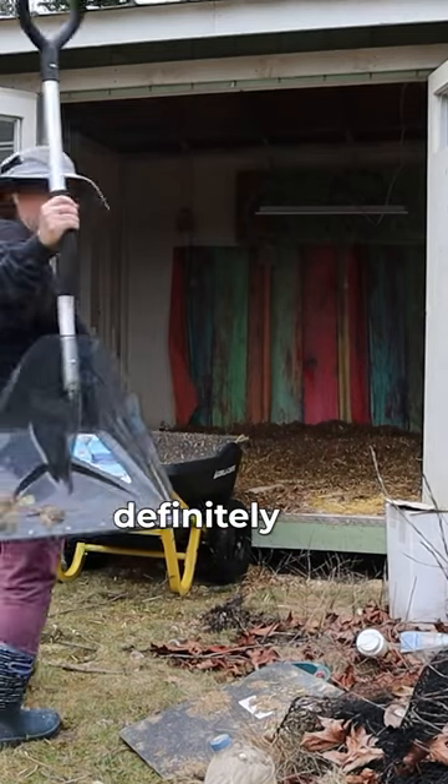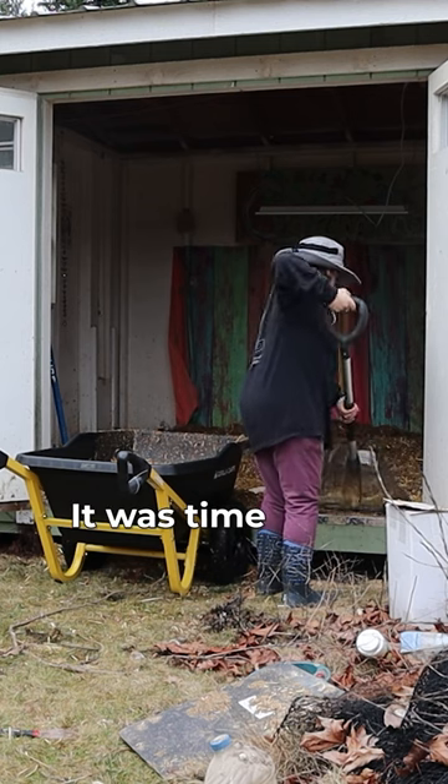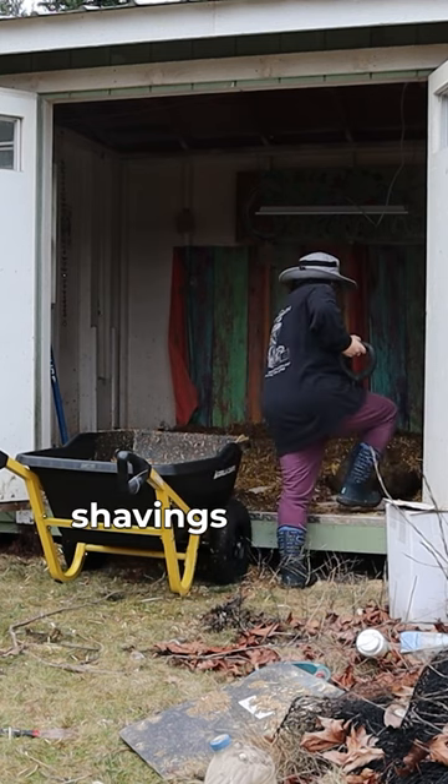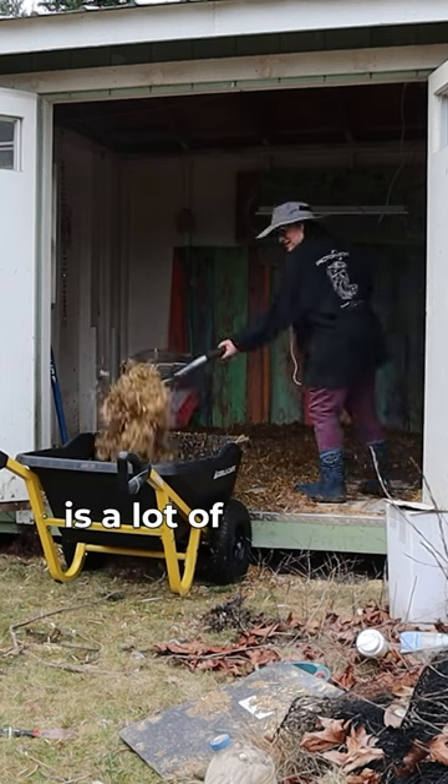The next job is definitely the hardest and it was what I was most nervous about. It was time to remove all the shavings from the coop, and remember I was doing the deep litter method, so this is a lot of shavings.